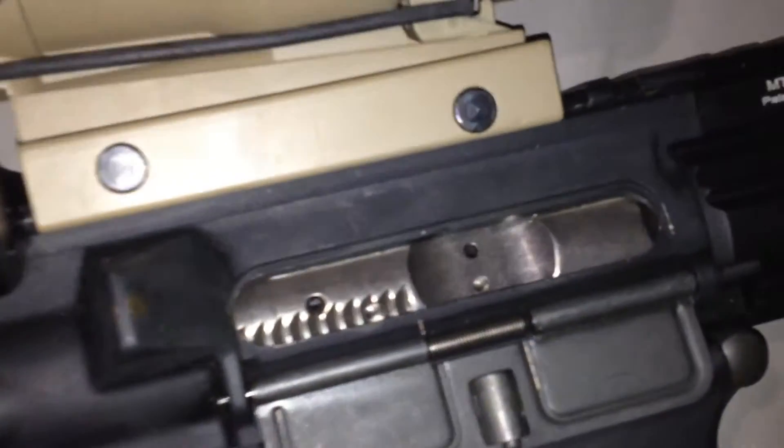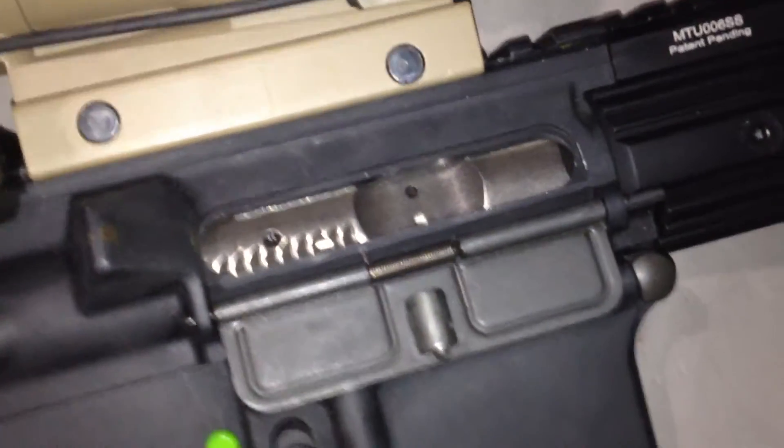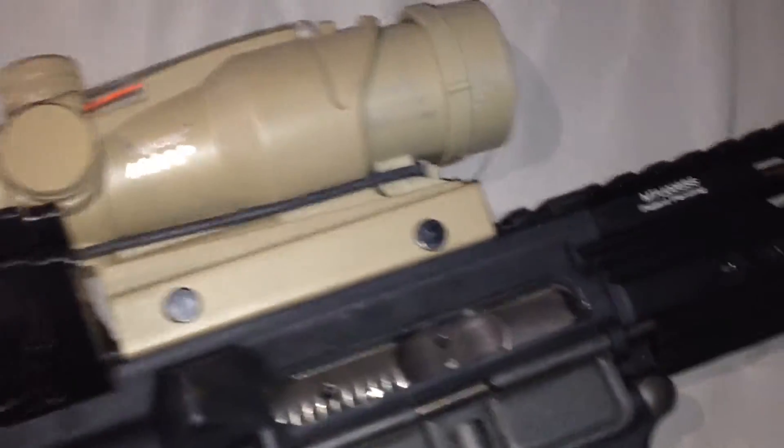And here's another quick look at the FailZero M16 BCG.